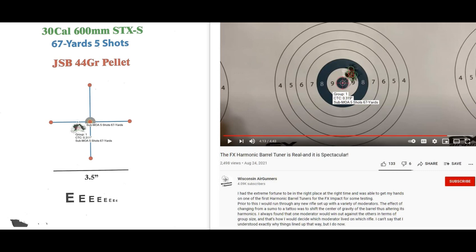PJ with Wisconsin Airgunners, as he mentions in the body of his YouTube posts, was fortunate enough to be one of the first to test FX's harmonic tuner, and he tested it on his Impact M3. So we're looking at two different guns but with the same methodology as far as harmonic tuners go and what role they play. As you can see, PJ went ahead and tested different settings, as did I. His best group came in at .39 inches, center to center.